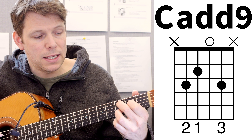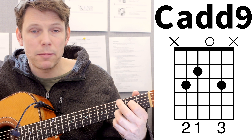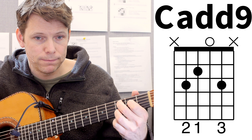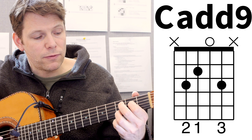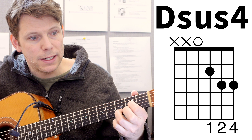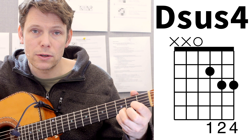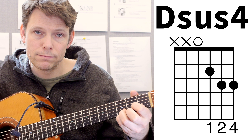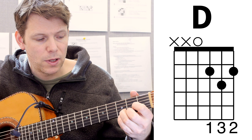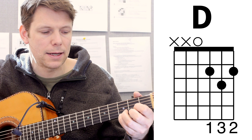Then for C add 9, I have those same 2 fingers there, but I add my middle finger in 3rd of the A. And for D sus 4, you keep your ring finger where it is, put your index finger in 2nd of the G, and your pinky in 3rd of E. There is also a D in there, where you make a hammer-on to D sus 4 with your pinky, but we'll get to that in a second.